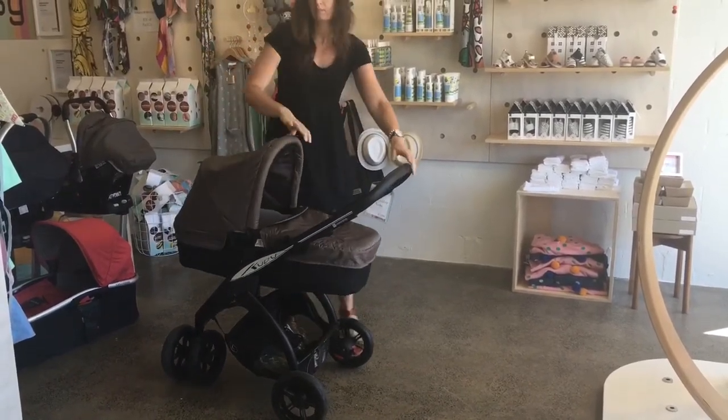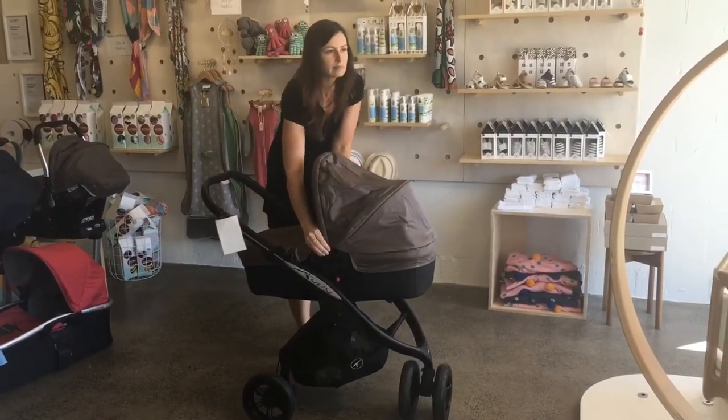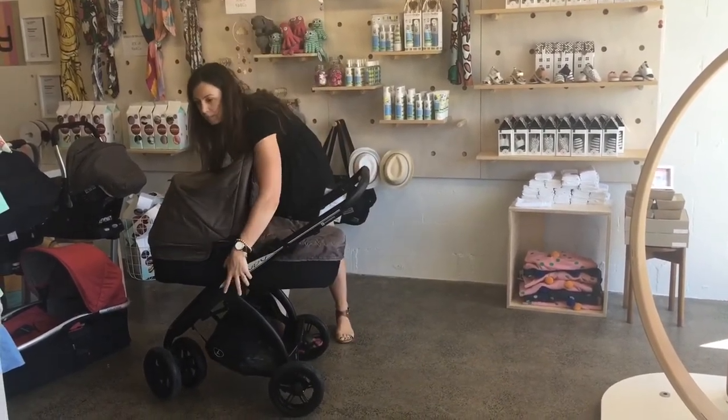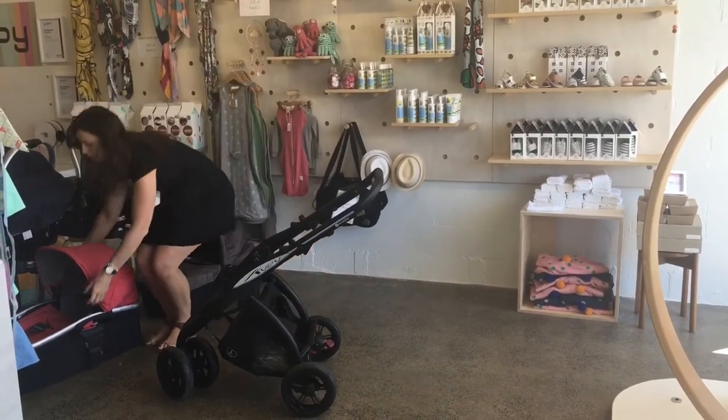The first carry cot I'm showing you now is the Casualplay Metropole. It's a nice carry cot that you can use for day sleeps at home as well if you like. It's great to have on the pram when you're out and about because it's always best for baby to be lying flat, especially in the first few months of their lives.